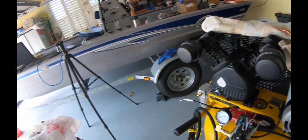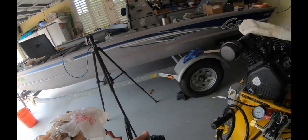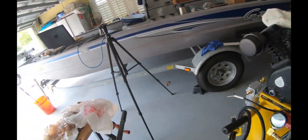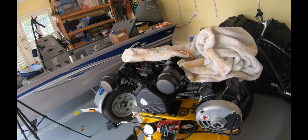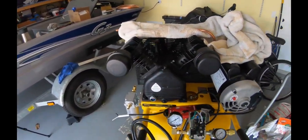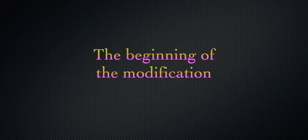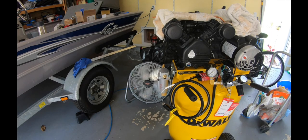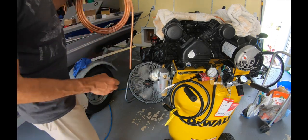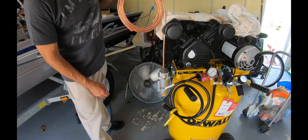Moving on - I have to start taking measurements on how I'm going to go about running the copper pipe on this. I have a bender. I'm no pro at doing this kind of stuff - this is all new to me - but you learn by your mistakes.